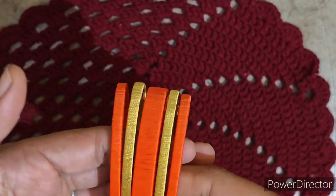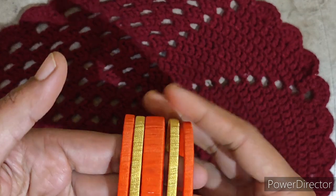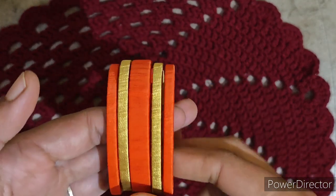Hi y'all, welcome to our channel. This is our beginner's simple and grand design. This is a silk thread bangle.